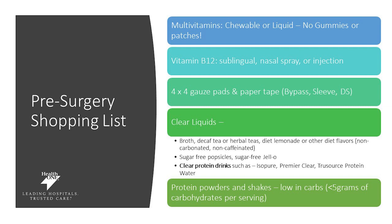You will be on a clear liquid diet before surgery, so make sure you have clear liquid products available in your house. Things appropriate on the clear liquid diet for 48 hours prior to surgery include broth, decaf coffee, herbal teas, diet lemonade, or other beverages that are non-calorie, non-carbonated, and non-caffeinated. You can also do sugar-free popsicles and sugar-free jello, and clear liquid protein drinks such as Isopure, Premier Clear, or True Source protein drinks.